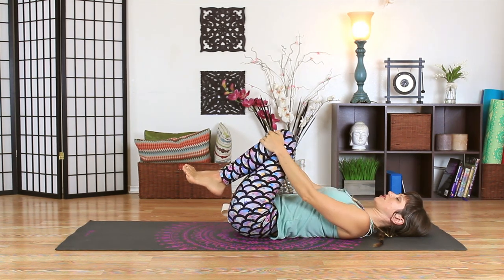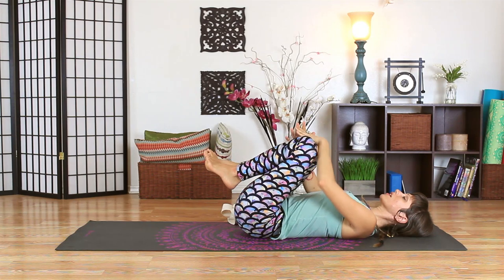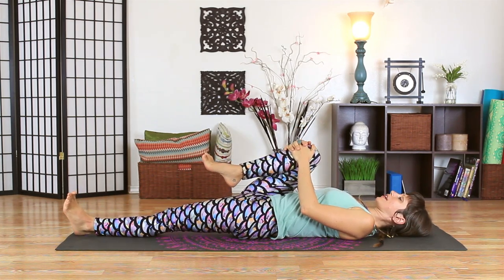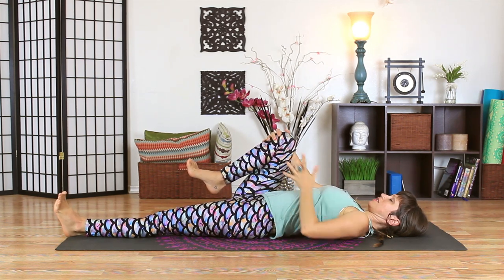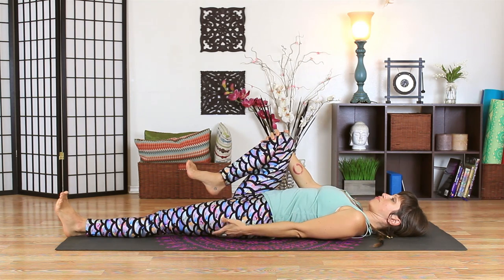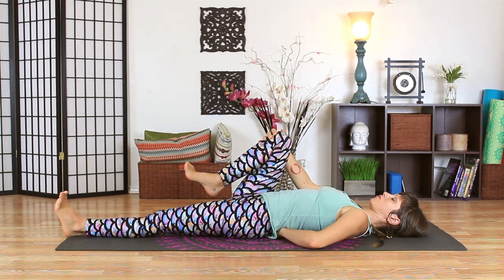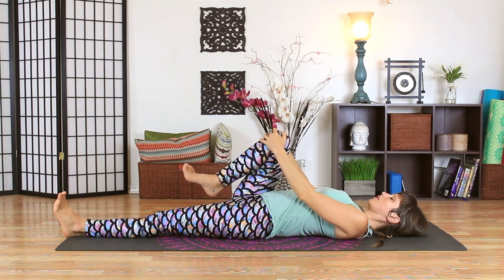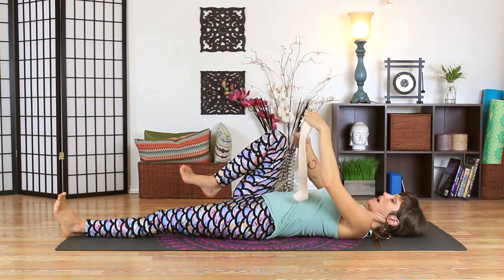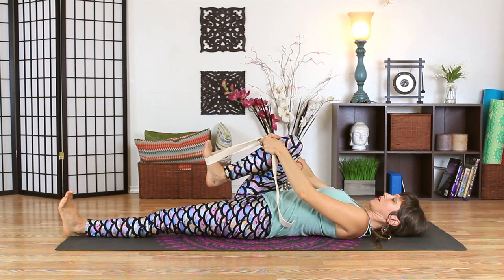Take some deep breaths and get centered and relaxed. Hold on to your right knee and extend your left leg down towards the floor. Tip your pelvis forward so that your left leg gets a little bit longer on the floor — you may notice the back of your left leg making contact with the earth. Notice the natural curve in your lumbar spine as your back comes away from the floor. Take your strap or belt and wrap it around the ball of your foot.